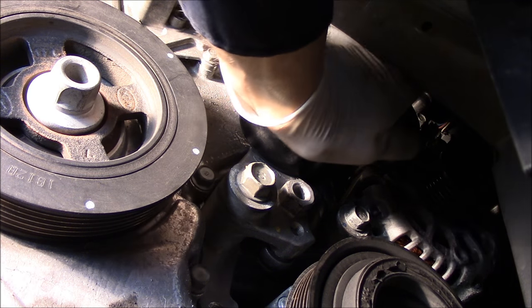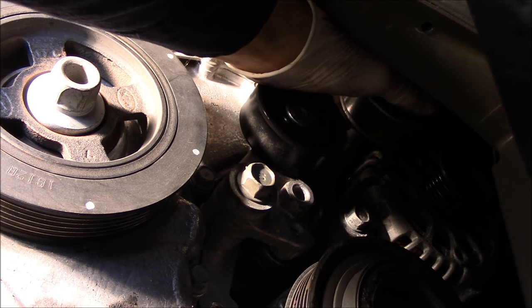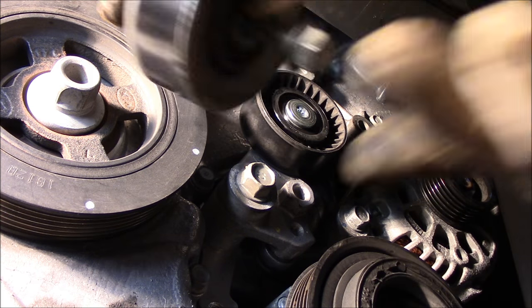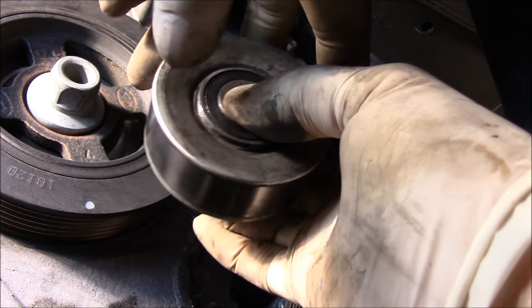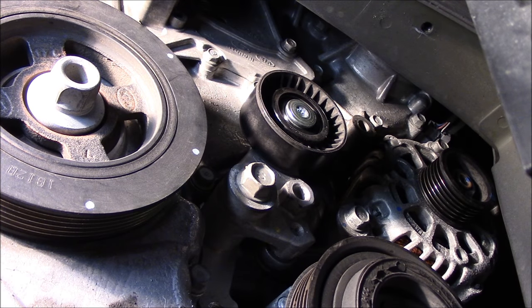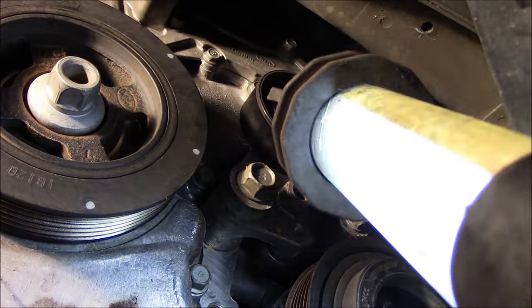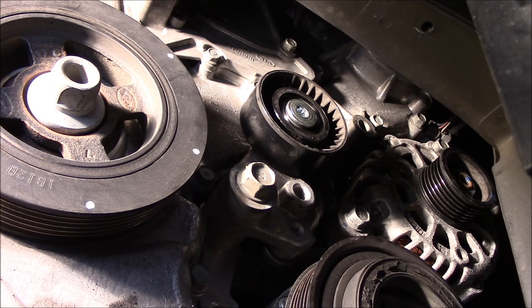Now that we have it loose, we'll take it out by hand. Okay, let's take that out. Now let's take that tensioner off. When we take that tensioner out, we're going to take that bolt out right here first. It's a 17mm, just so you know.